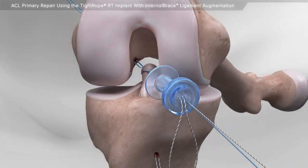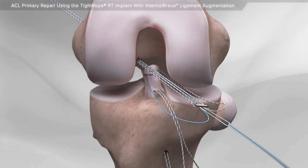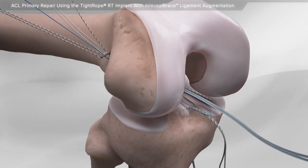Next, the repair sutures are passed through a special implant. Together, they are passed through the tear site and tightened to reattach the ligament to the bone.